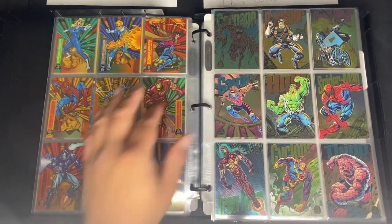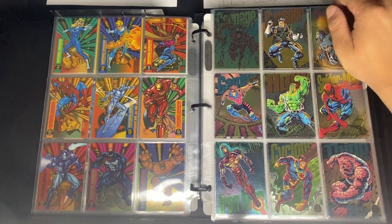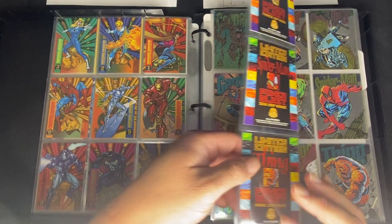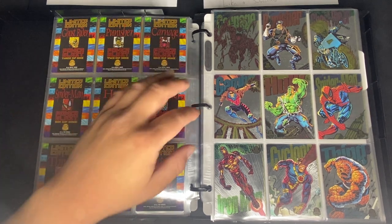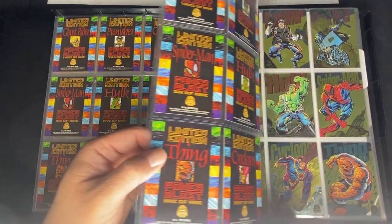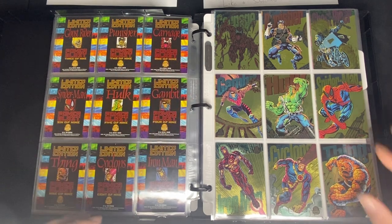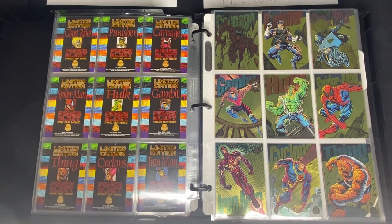For the Power Blast subset: the rainbow version comes from regular packs, the silver variant comes from hobby boxes — same design but with an all-silver background — and then there's a gold variant from Walmart packs. Then for holograms there are four of them, with blank backs.